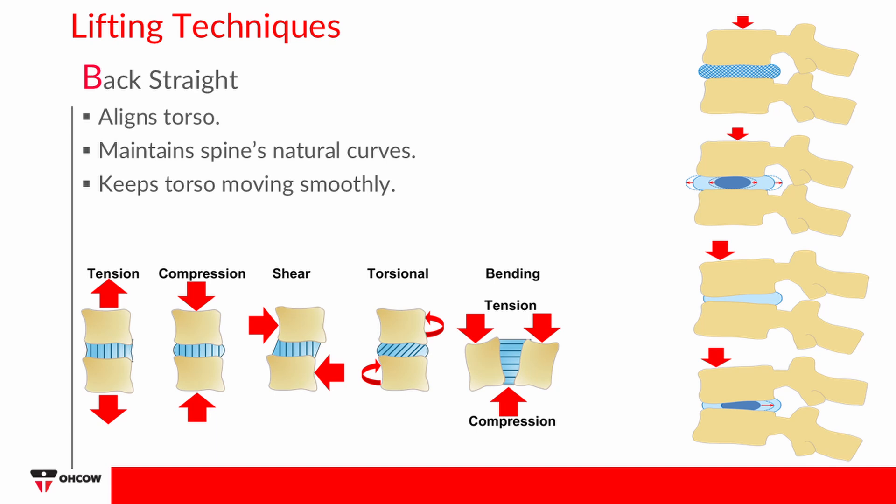Performing lifts with a flexed lumbar spine — meaning bent forward at the waist — can increase the stress on the intervertebral discs of your lower back. Discs are weaker when lifting from a flexed position, so you want to maintain the spine's neutral curves. Injuries associated with a deviation from a neutral spinal position usually result from repetitive procedures.